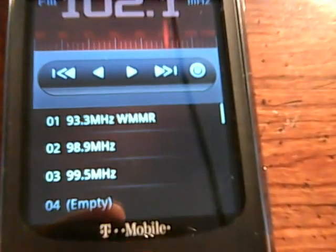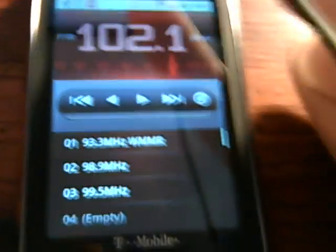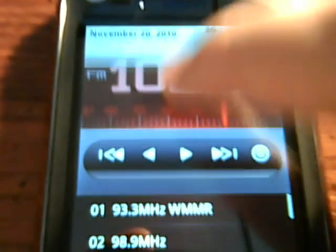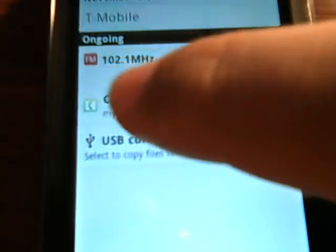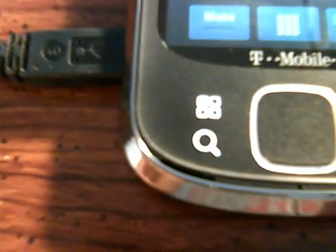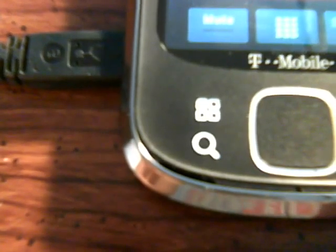Alright, so there is no sound out of FM radio right now. So I'm just going to put it on loudspeaker so you guys can hear it. So now you just drag down our notification bar. Choose current call. And as you can see, FM radio is playing right out of the speaker.